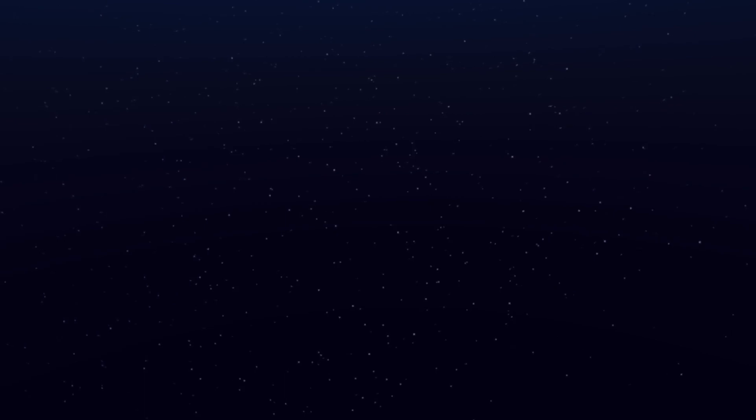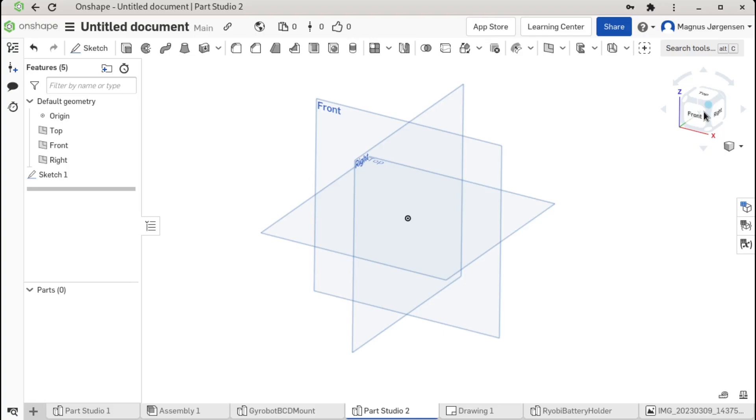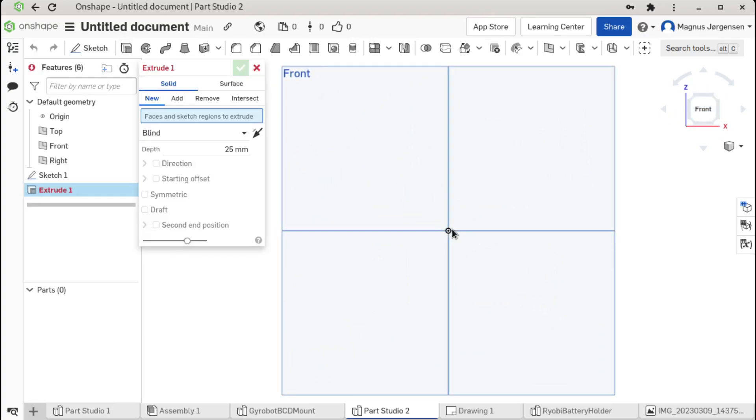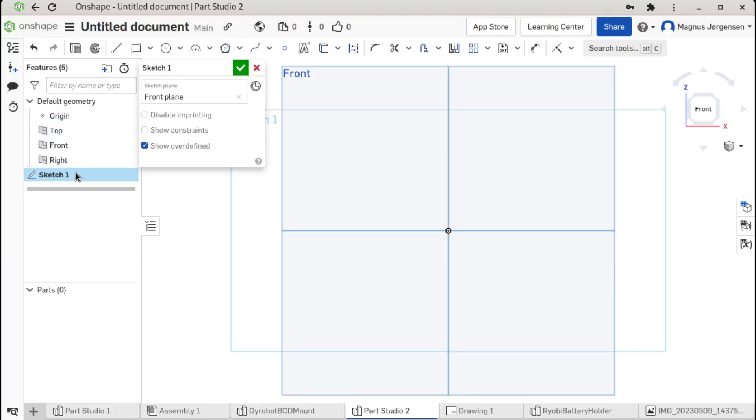Let's begin actually drawing our robot. This is OnShape — OnShape is a web-based CAD program. It works on all platforms and all your designs are in the cloud, so you'll never have to worry about losing your stuff.